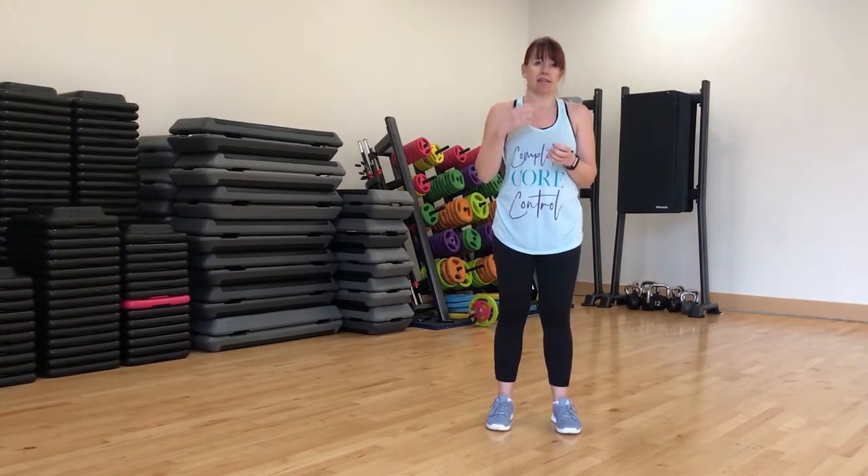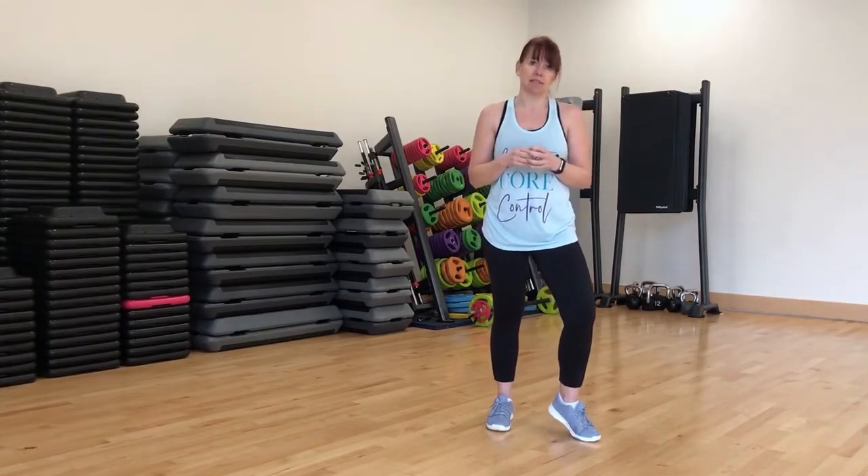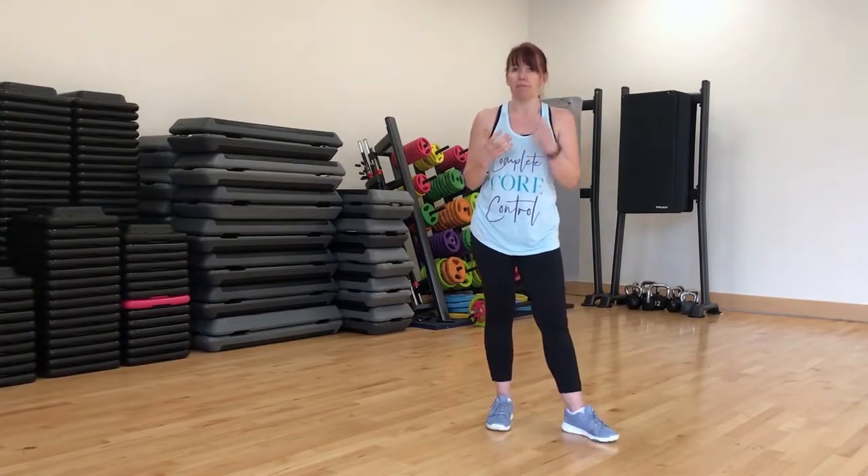Anything that's going to get your heart rate up, your metabolism is going to start to fire up, you're going to get a little bit out of breath — anything like that is high intensity. It doesn't have to be high impact.